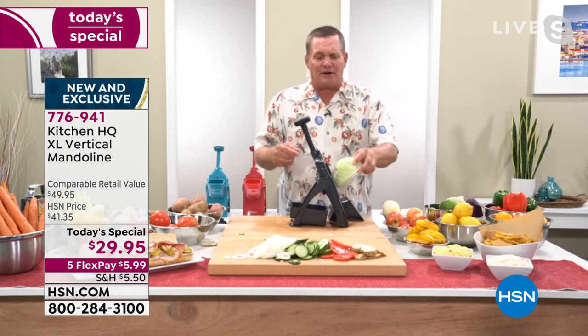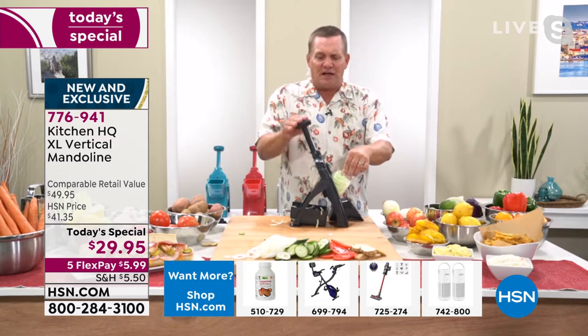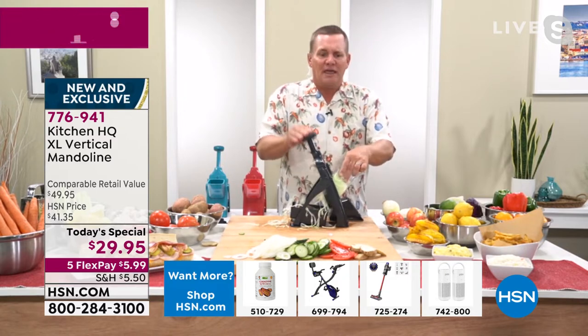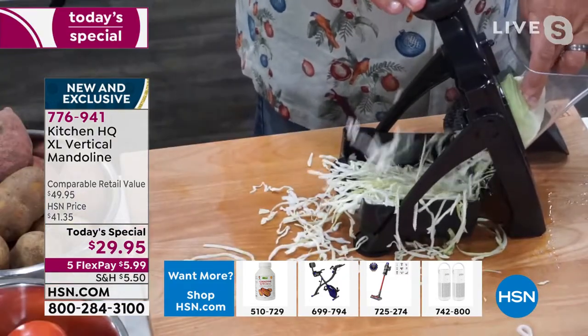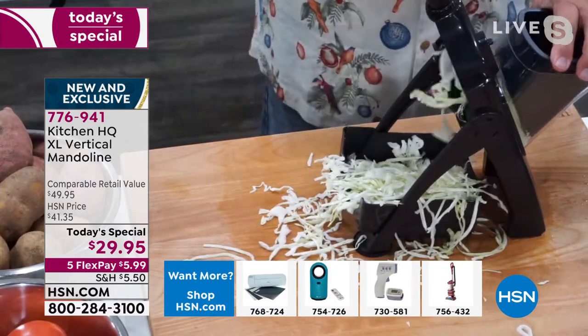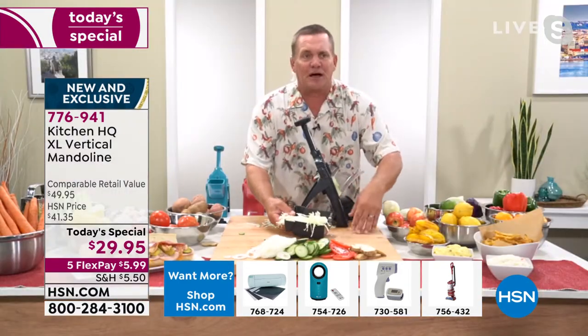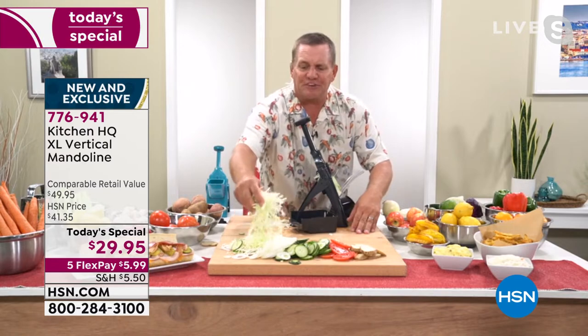You never have to worry about that with the Kitchen HQ mandolin because all the blades are tucked up inside. You can take a quarter head of cabbage, put it in the machine, and make cabbage coleslaw, hot slaw, pepper slaw, chow chow — it comes out more like shredded wheat than shredded cabbage, right into that bowl. You can also slice, shred, and chop directly onto your countertop or cutting board.